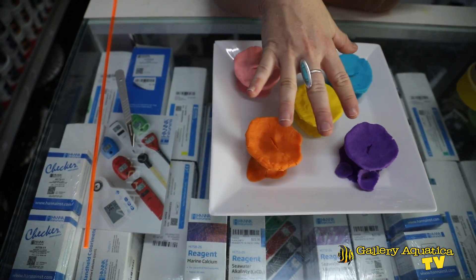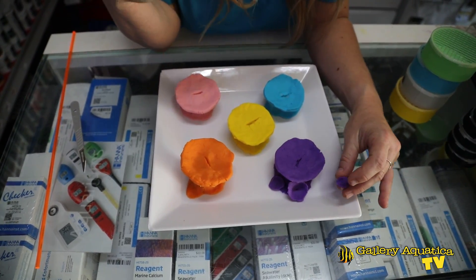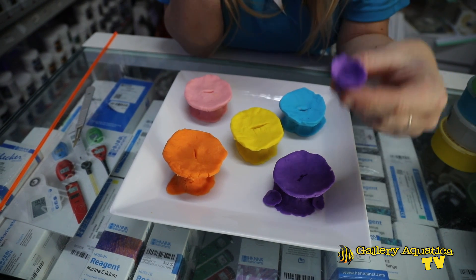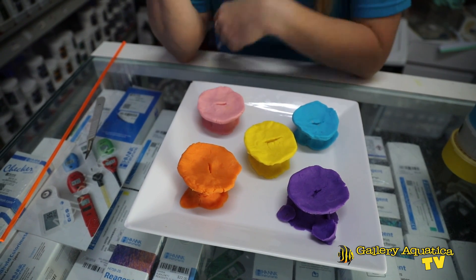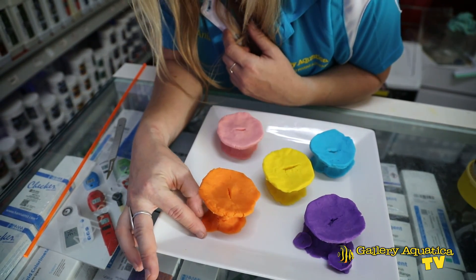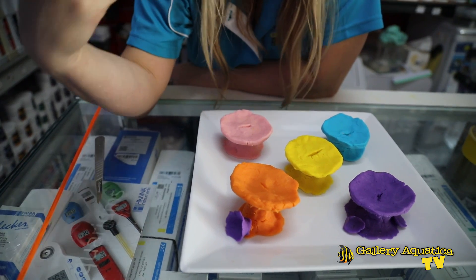The first way that Corallomorpharians asexually reproduce is called budding. This can happen from a little bit of damage to the foot — from a small laceration the coral will produce a baby on the side, and once conditions change or current increases, that juvenile just floats right off and positions itself on the substratum to start a new polyp. The second type is called inverse budding, which is similar but the end of the foot folds up and the fold where it attaches initiates the budding.